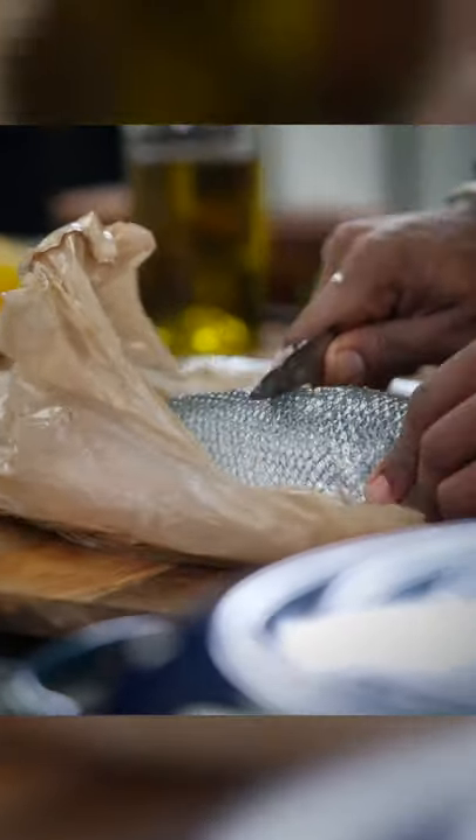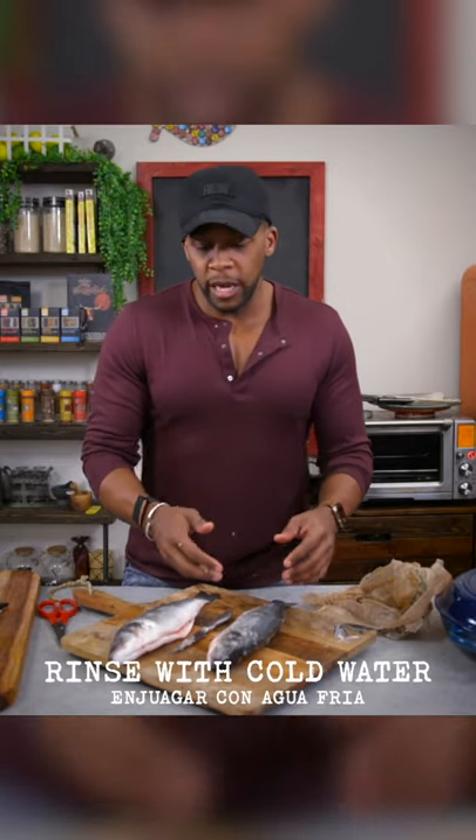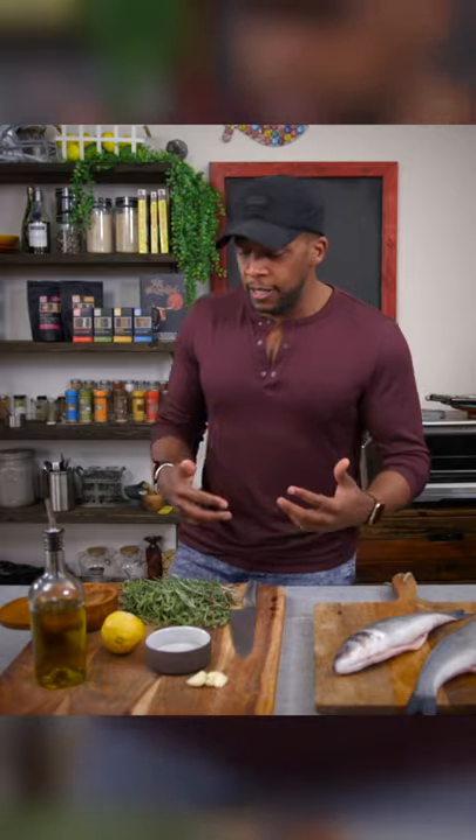Once your fish has been descaled, we're going to rinse it under cold water, wash out all those scales, and then begin to prep the fish and stuff it. Now we're going to prep the filling for our branzino. It doesn't take too much to season these up.